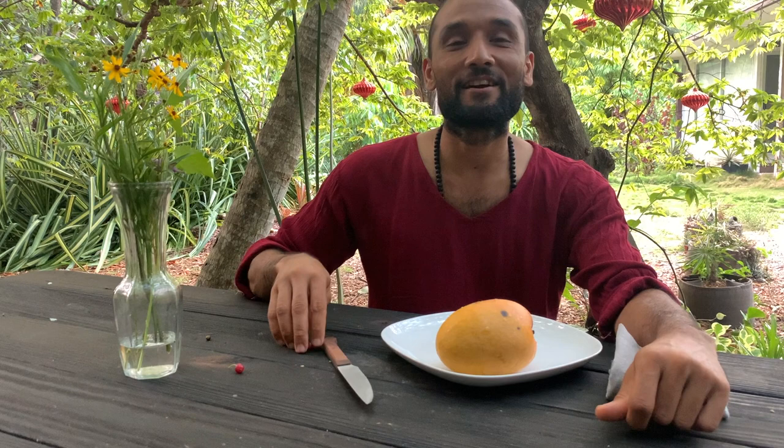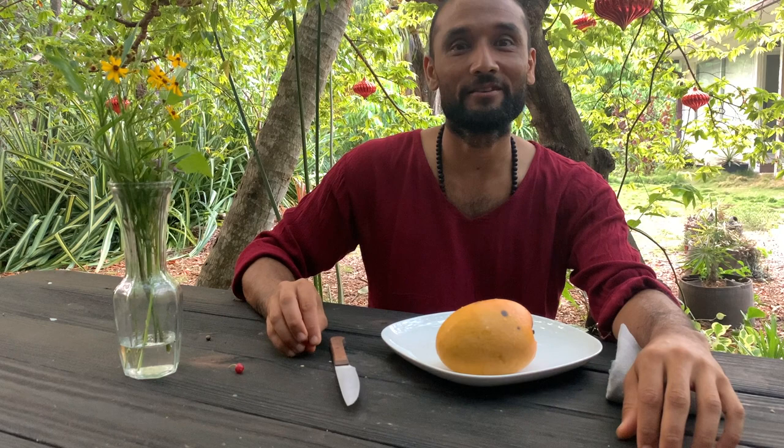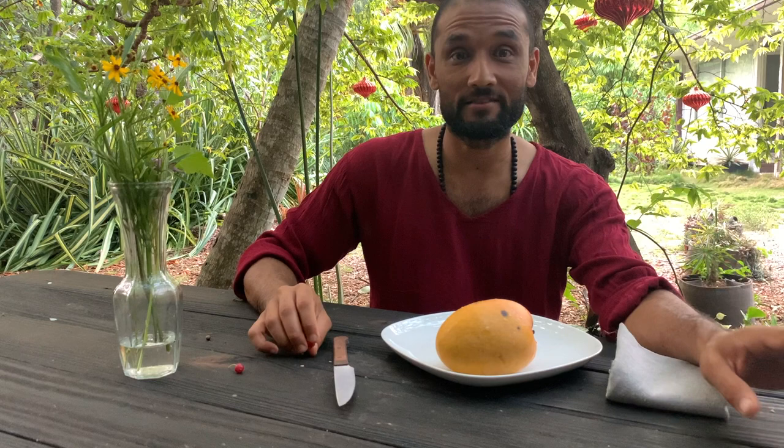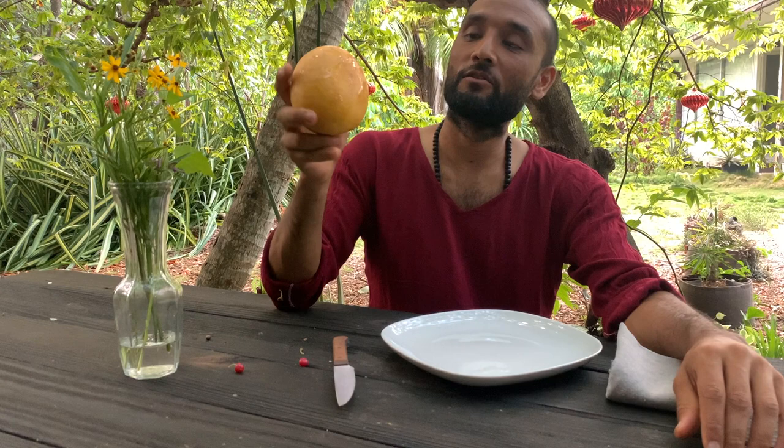Hi friends, there are hundreds — if not more than 200 — varieties of mangoes grown in Florida, and I don't think we have tasted more than 15 or 16 varieties. As we move forward into the mango season, we will be testing new varieties that we didn't taste last year, and one such mango is this one today.